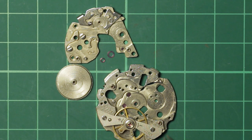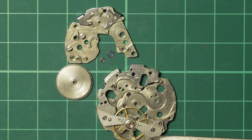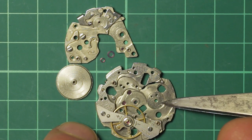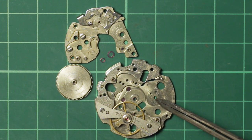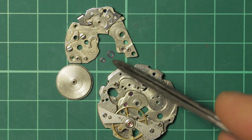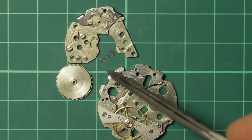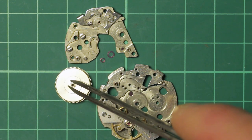This has just been refitted as habit, as I do for the cleaning process, because once I strip the movement I always refit the balance bridge before it goes through the cleaning machine. Down here is the barrel arbor hole that's going to be jeweled with the smaller of the two jewels that you see here. These are from VTA — Vintage Time Australia — Adrian who runs that.